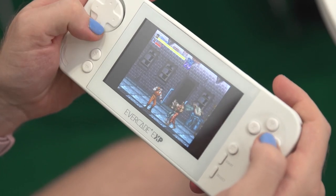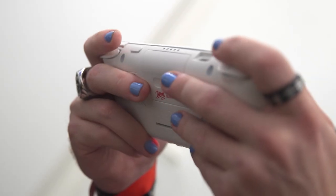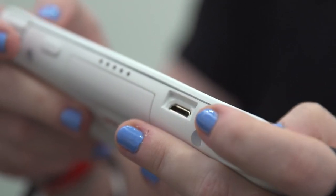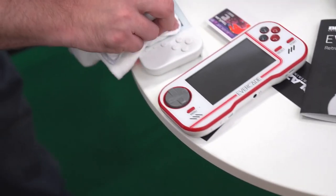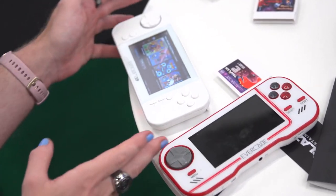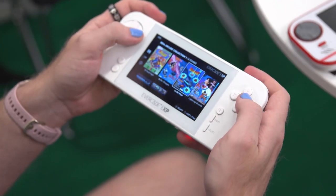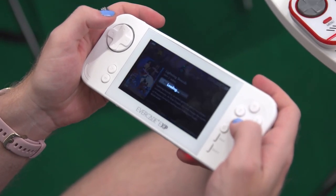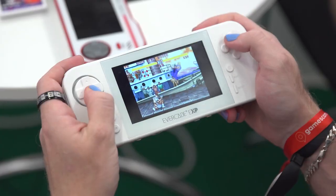I played the Evercade EXP at Gamescom and can happily say that it already feels like a high-end device, despite being a prototype. The original's retro-inspired colourful accents are gone, replaced by a sleeker all-white or all-black finish, which complements its new low-profile design. It's an altogether more modern look, and gives the EXP a premium feel.